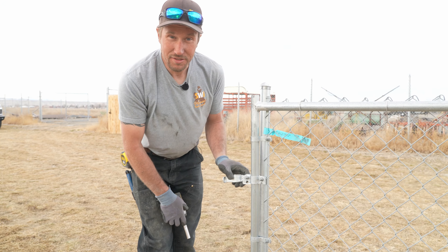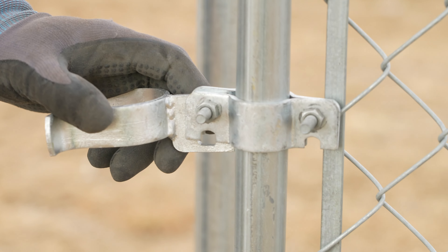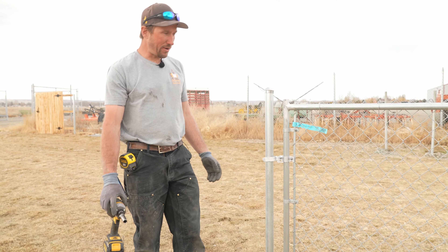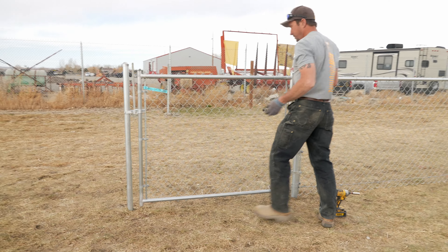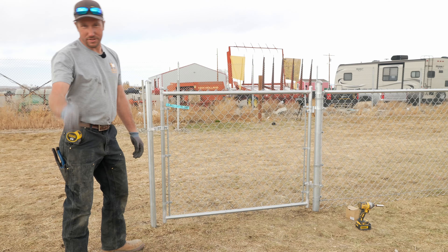Down here it gives you a nice little spot so you can put a padlock or carabiner on it so you can keep your dogs or kids in the yard. It latches just right into the post. Throw a couple caps on it and take back your weekends.